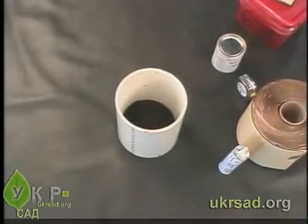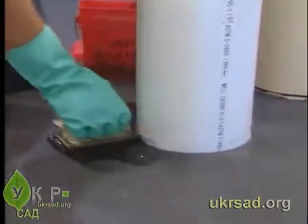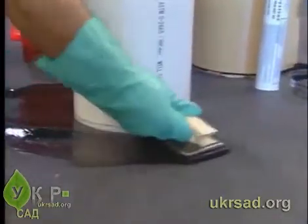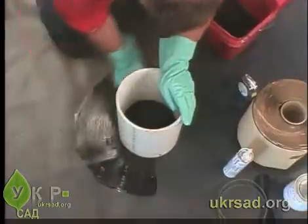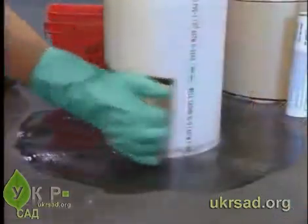Ensure the liner is dry and free of mud and other contaminants. Using a scrubber pad and holder, apply Quick Prime Plus Primer to an area around the pipe's base. Extend the primer coverage beyond the width of the pipe boot flange. Apply Quick Prime Plus Primer onto the pipe.